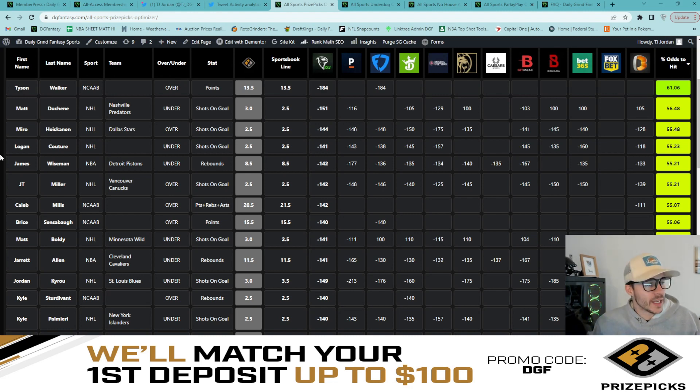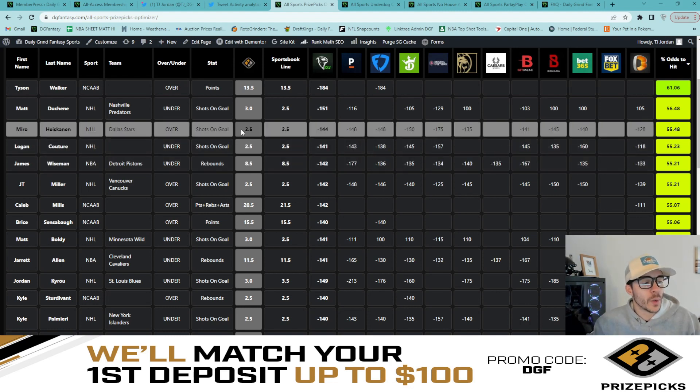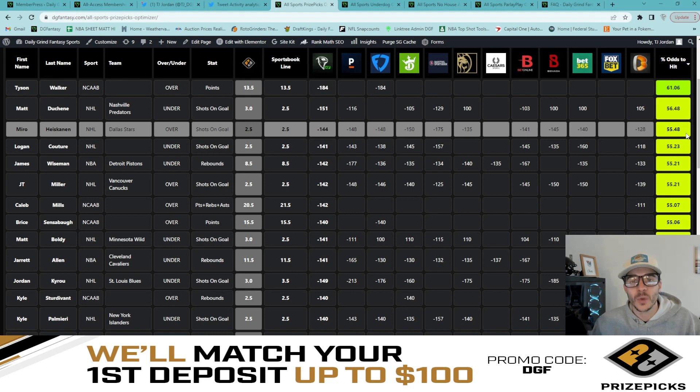We're getting the better number on Prize Picks at three shots on goal. I'd assume this gets bumped down to two and a half at some point today, but right now it's a 56.5% fair odds percentage for Duchene to stay under three shots on goal. Next, Miro Heiskanen — we had him last time at under three, now Prize Picks has his line at two and a half, which is too low, so we're taking the over. Sportsbook line is set at two and a half: Pinnacle minus 148, FanDuel minus 148, DraftKings minus 150, Bovada minus 145 — solid book agreement on the over. Fair odds percentage: 55.5%.